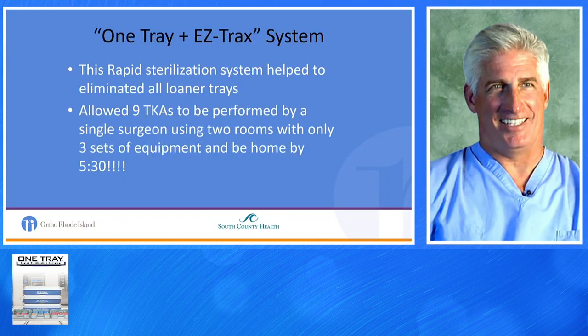The One Tray and EasyTracks system is a rapid sterilization system that helps eliminate all loaner trays. We've quite easily performed nine total knees by one surgeon using two rooms with only three sets of equipment, and we're pretty much home by 5:30. No loaners at all, no blue-wrap.